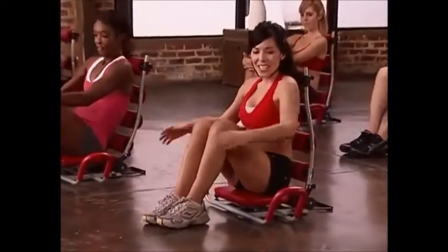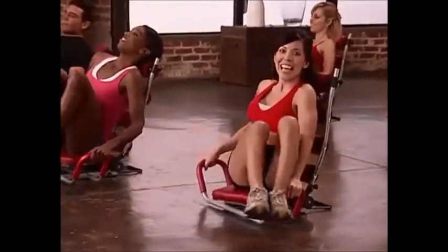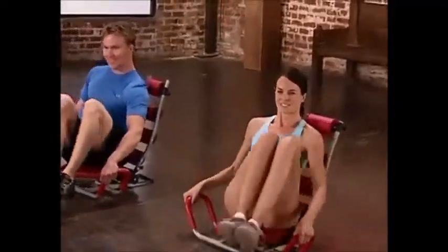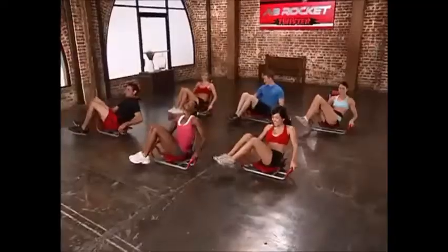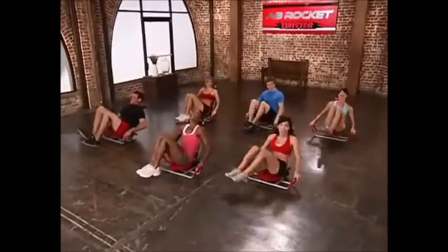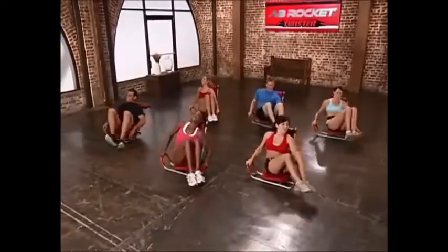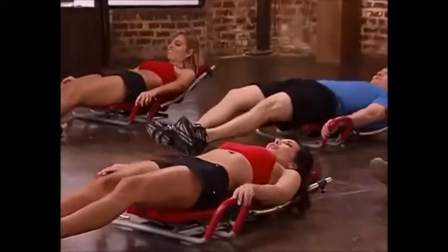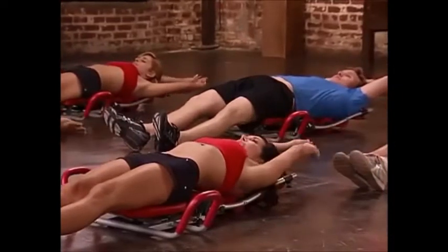You guys ready? Last and final one. Here we go — hands on the handles and lift your feet. Here we go: left, left, good, six, five — feeling it big time — two, and one. Everybody extend your legs, stretch your arms over your head, take a deep breath in, and exhale.